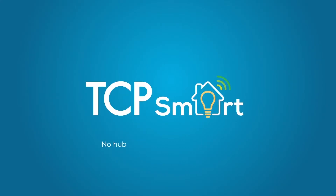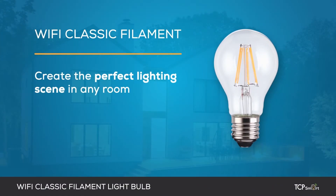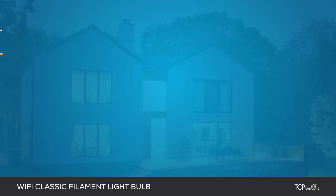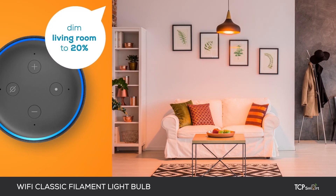TCP Smart — no hub, no subscriptions, and no hassle. The TCP Wi-Fi filament classic light bulb allows you to create the perfect lighting scene in any room using your voice with Amazon Alexa, Google Assistant, or via the app from anywhere in the world, and all without the need for a hub.